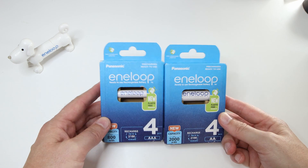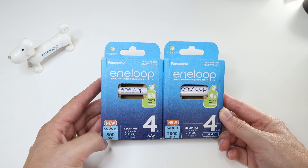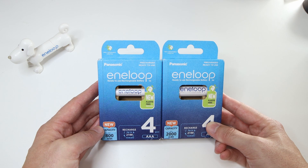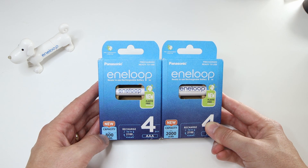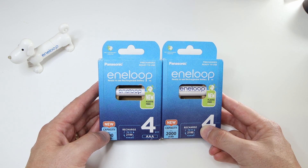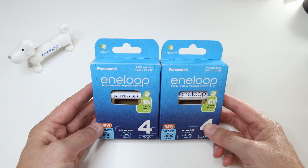Here we have the latest and greatest Eneloops. These are triple A's and these are double A's. They upgraded from 750 milliamps to 800 milliamps minimum, and this one from 1900 to 2000 milliamps minimum. So that's a nice increase.